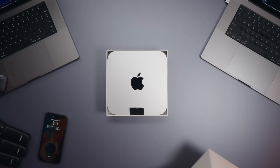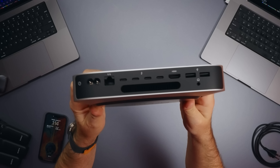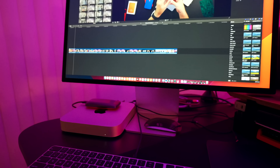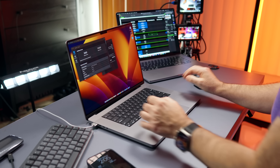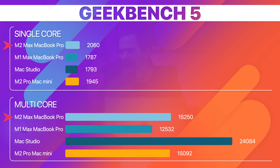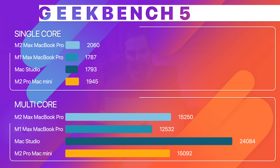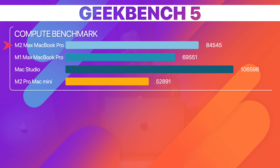I also unboxed the M2 Pro Mac Mini and set it up with the Studio Display. Keep in mind the Mac Mini is not meant for heavyweight work, but it did surprisingly well on one test. Starting with Geekbench 5 CPU benchmark, the results are: 2060 single-core and 15,250 multi-core — way better than the M1 Max MacBook Pro, and likely the best single-core result even compared to the Mac Studio. The compute test scored 84,545 — better than the M1 Max but not better than the Mac Studio.